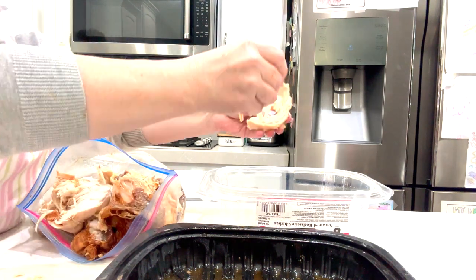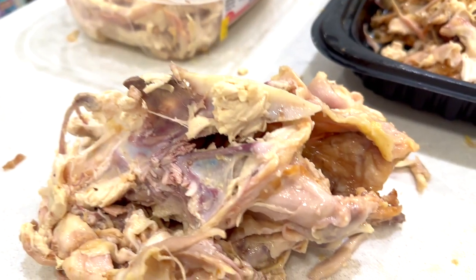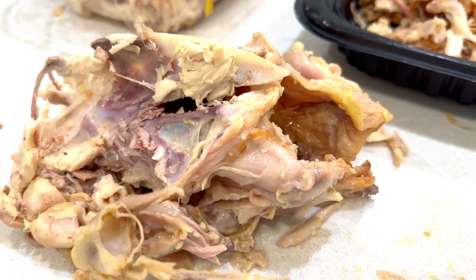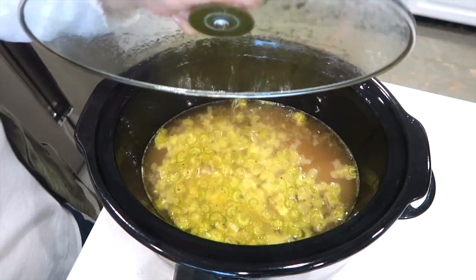From here you just need to open the bag and shred your chicken. Once I get the bulk of the chicken off the bone, I'll take the rest of the bones, put them in my soup pot full of boiling water, and add some celery, carrots, onions, and some seasonings and make my own homemade chicken stock that's great for chicken noodle soup.